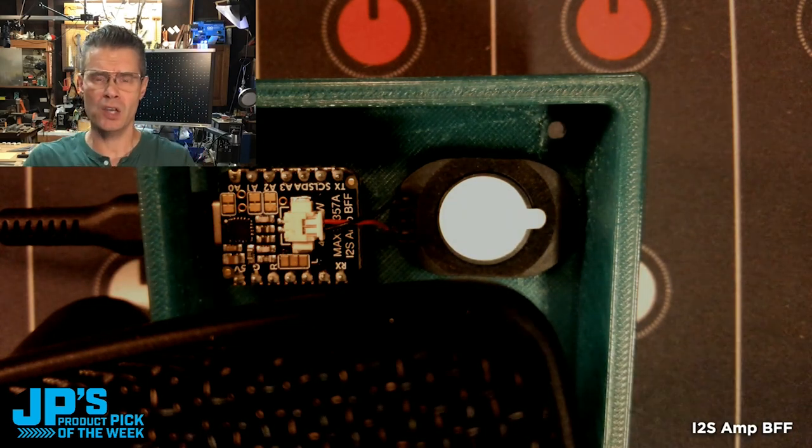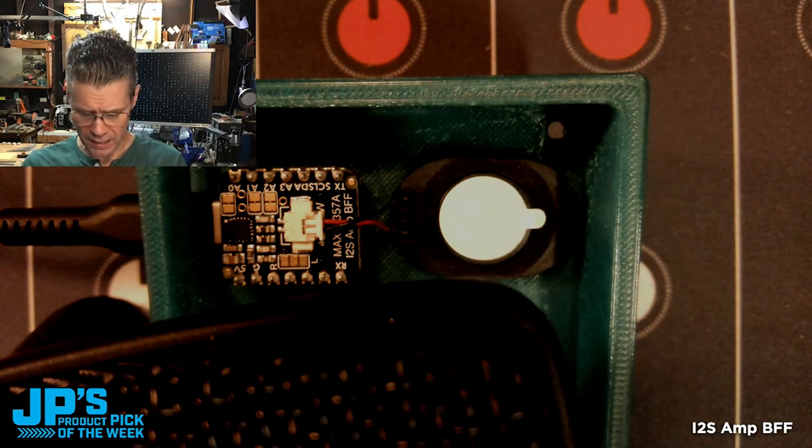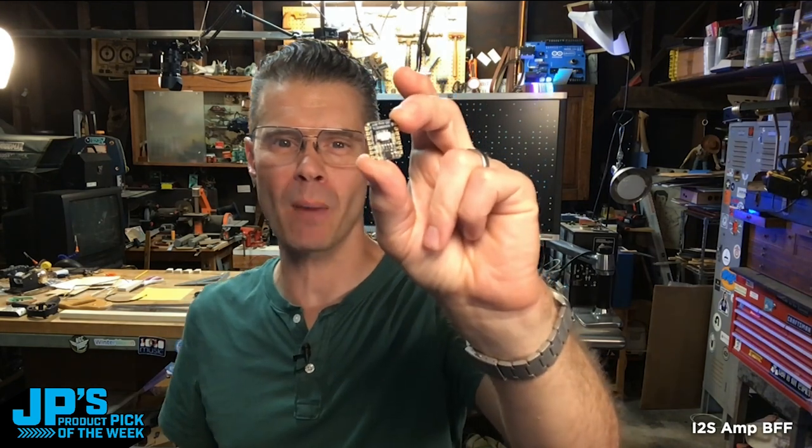Little enclosures, costume things, sound players, toys, little synthesizers and the like — so really nice, easy, basically plug-and-play. It is the I2S Amplifier BFF for QDPI and Feather.